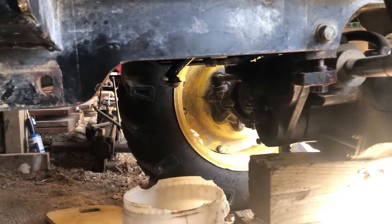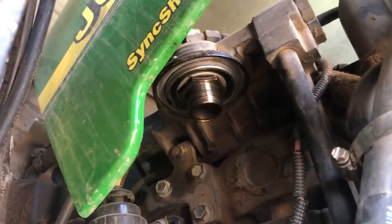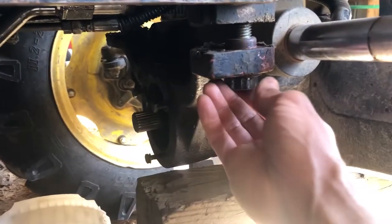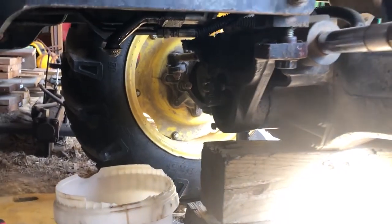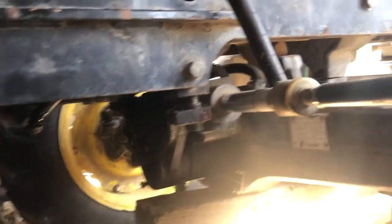I'm going to change the oil filter too, which is up there — I've got the oil filter and oil for this thing. Just don't loosen all these bolts all the way down; keep them like that and it'll be easier to place the pan back in.